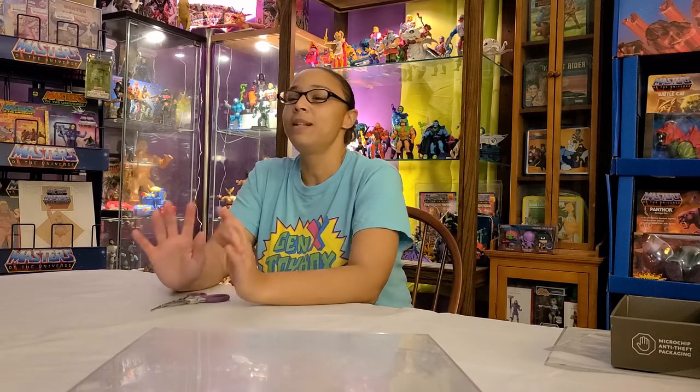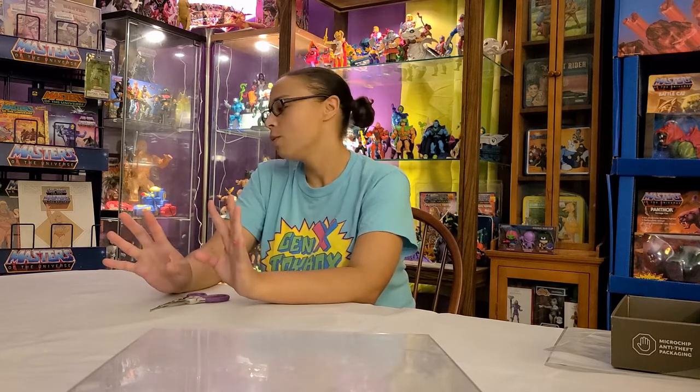Hello, welcome to Gen X Toy Box! We have a mail call, and we have what we picked up at Walmart. We did a lot of in-store shopping because Targets and Walmarts are coming out with some really great stuff — if you can find them, that is.